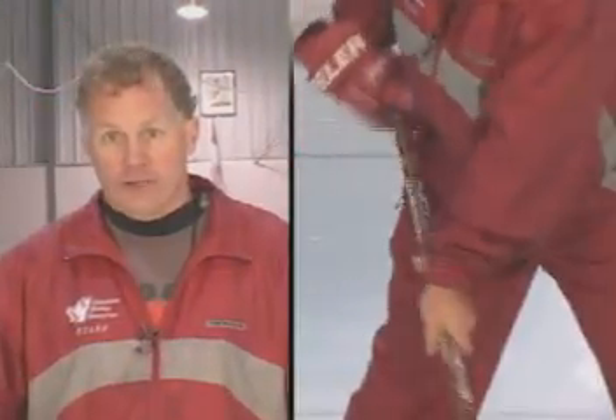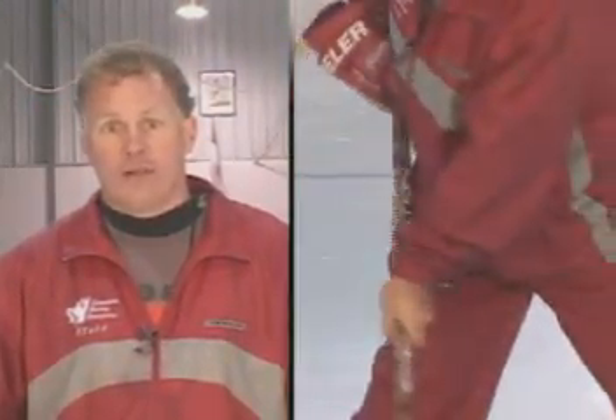First, roll your wrists — both top and bottom hands. Both hands should be active when handling the puck.